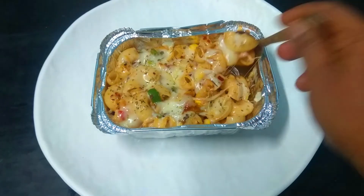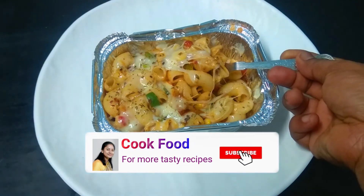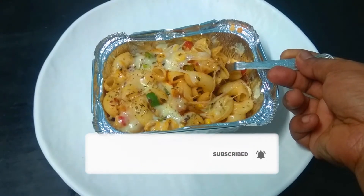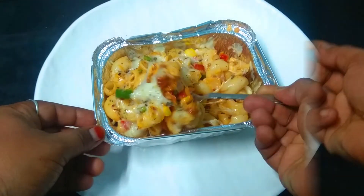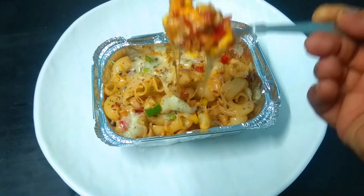If you want to see how we can do this recipe, please subscribe to my channel and press the bell icon. If you like this recipe, please like it.